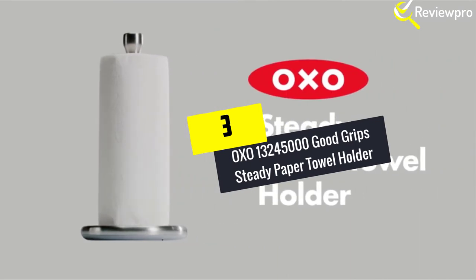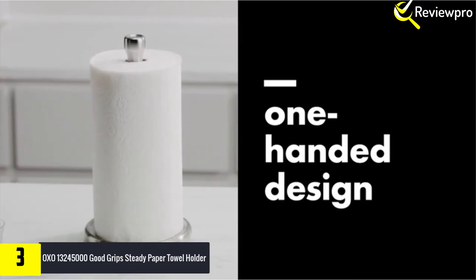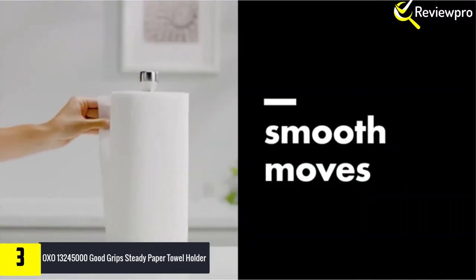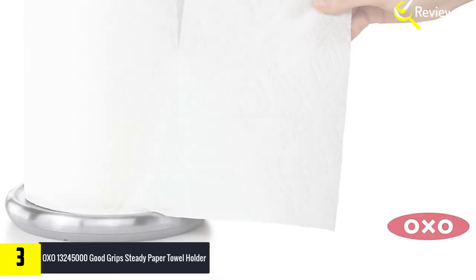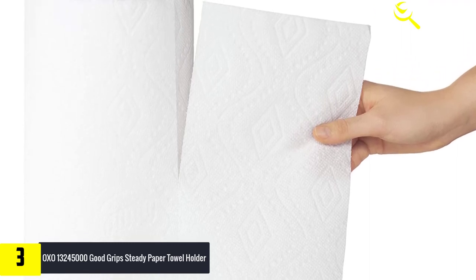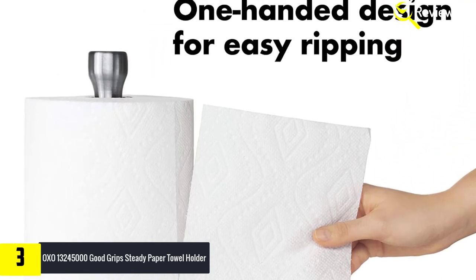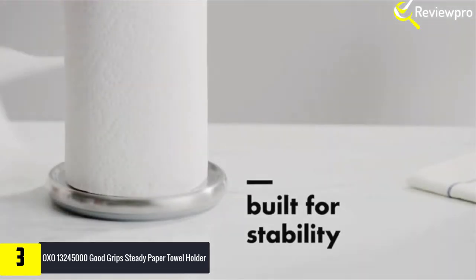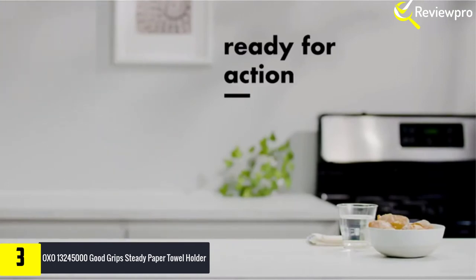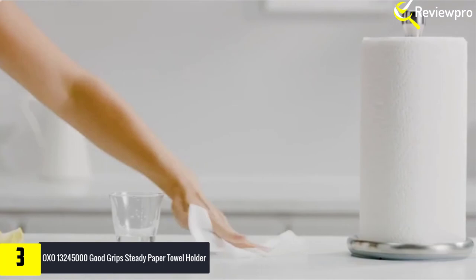At number 3, we have the OXO 13,245,000 Good Grips Steady Paper Towel Holder. The last thing you want when cleaning up a spill is to deal with an unwieldy paper towel roll. The OXO Good Grips Steady Paper Towel Holder is engineered for one-handed tearing, so you get precisely the amount you need, no matter the mess. Smooth rotation lets you rip on the run, and the raised lip keeps even jumbo-sized rolls contained. The weighted, non-slip base provides extra stability, while the sleek stainless steel construction and built-in carrying knob fit in any room in your house.